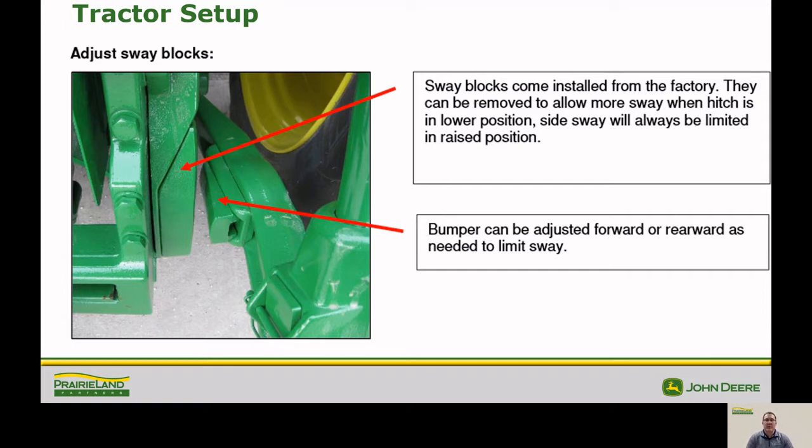First step is to adjust the sway block. The sway blocks are factory installed and can be removed, but for this process we need to have them installed. You can adjust the sway by lowering and raising the sway blocks. The bumpers can be adjusted forwards and rearwards to limit the sway as well. Total sway needs to be about a quarter of an inch.